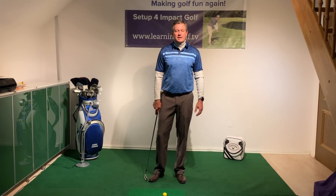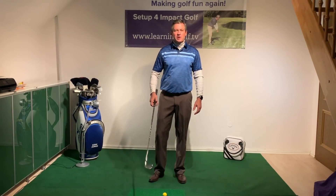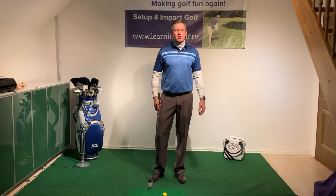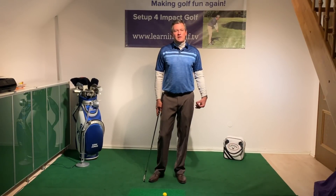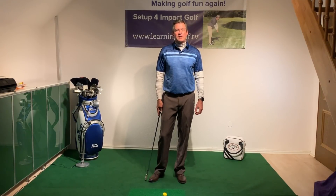I've found it very easy to help people improve their games through teaching them how to set up in a way that makes it better to have a great impact. It's very similar to what Bryson DeChambeau does, and I'm going to be talking about a simple system for improving your game using my setup for impact golf method, which is the easiest way to hit a golf ball.